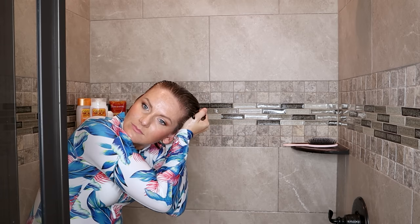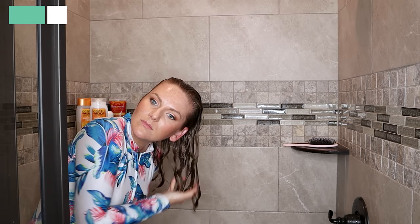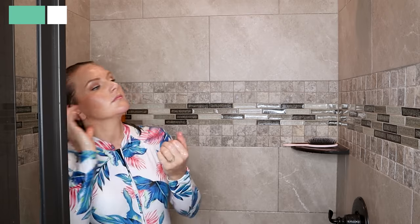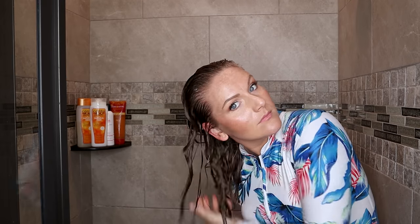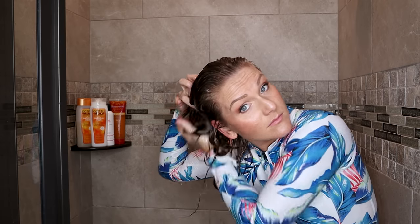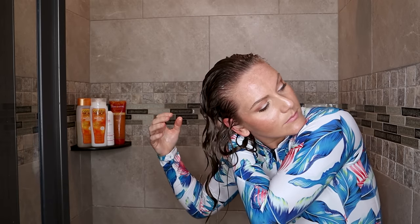Now I'm going to do what is called a squish to condish — I did not coin this term, but it is a technique that deeply hydrates the hair. You take palmfuls of water and gently squish it into your hair. Hair that is very dry will not clump together well at all, so you want to make sure your hair is thoroughly hydrated to get the best curl clumps.